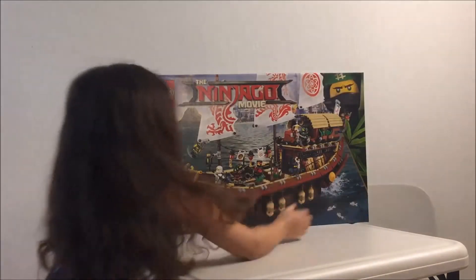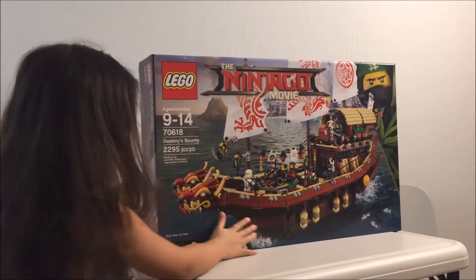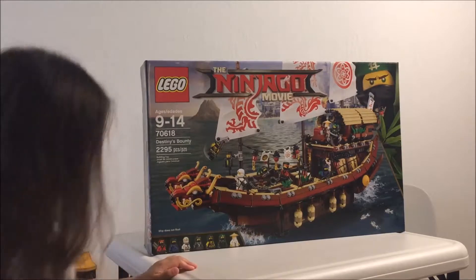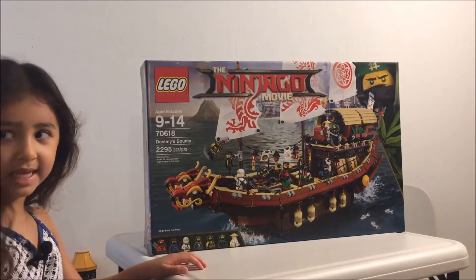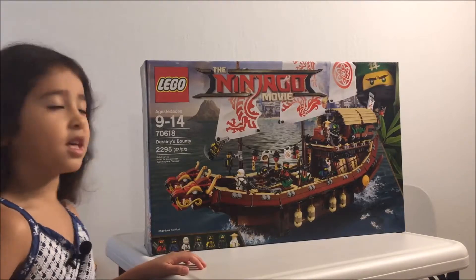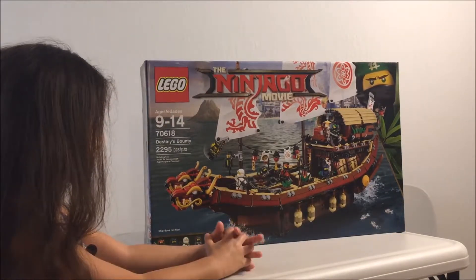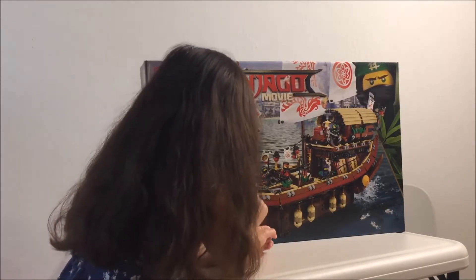Now the big one — we've got a big dragon. This is Destiny's Bounty. It's the name of their big ship. So who does it come with? Can you name all the ninjas in the bottom there? Move your hands so we can see.